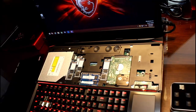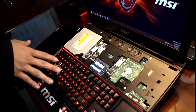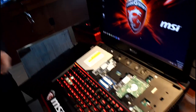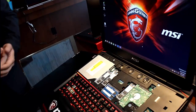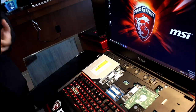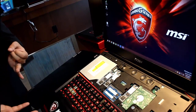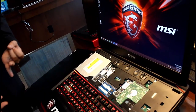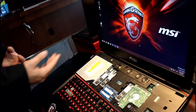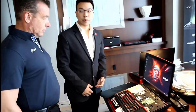Once you remove those screws you can swap out the top plate and get access to all the DIMM slots, the SATA slots, and the 2.5-inch hard drive slot as well. This system comes pre-configured with M.2 SATA SSDs — four SSDs in RAID 0 — so it's really fast. It can support up to 32 gigabytes of memory and of course a one terabyte hard drive as well.